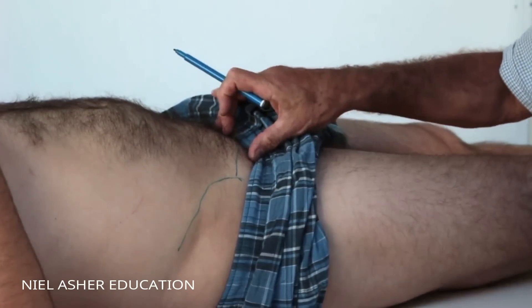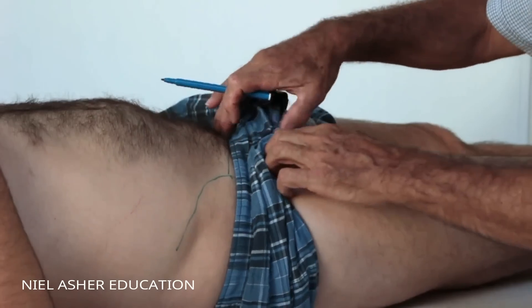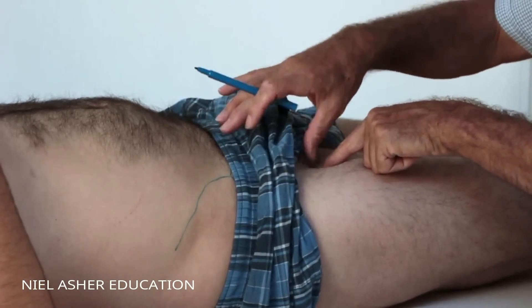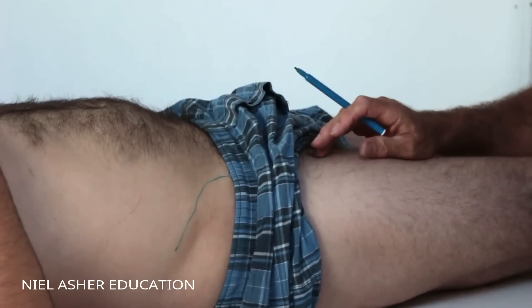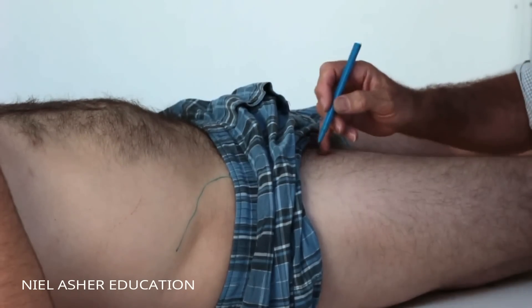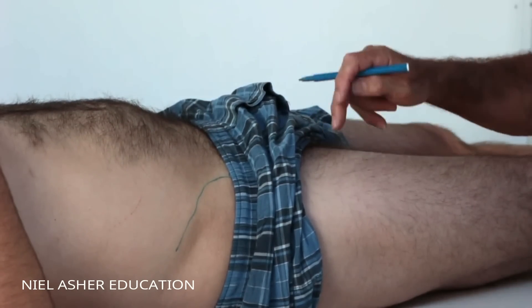The last structure is on the inside of the leg - the lesser trochanter of the femur, which is in here. You can't really feel it.